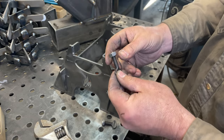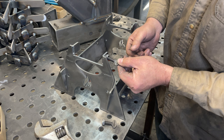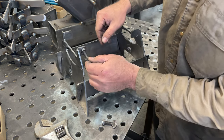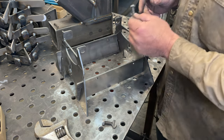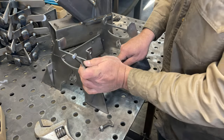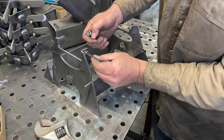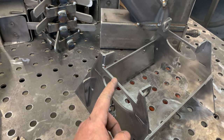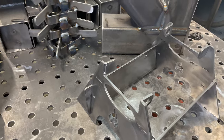First, take your thumb screws and your weld nuts and align them in the hole, making sure that your thumb screws are on the outside and the weld nuts are on the outside. Line that hole up — sometimes putting a nut on the other side to hold things in place will help. Once you get that in place, go ahead and weld the weld nuts onto those tabs. Once the weld nuts are welded in place, don't forget to weld all of these seams where you pre-bent the tabs.